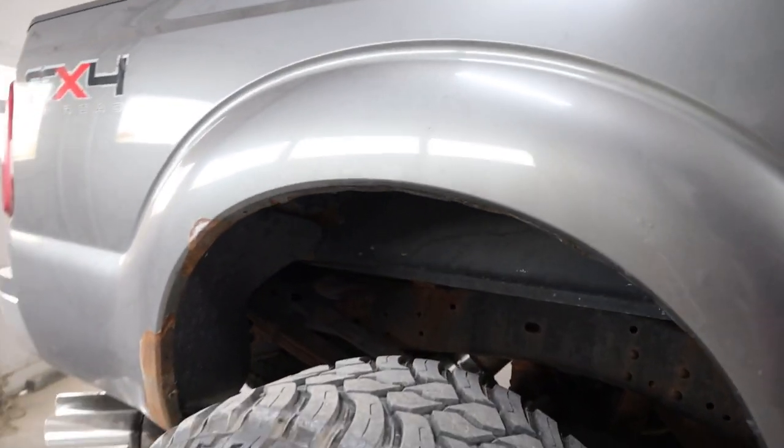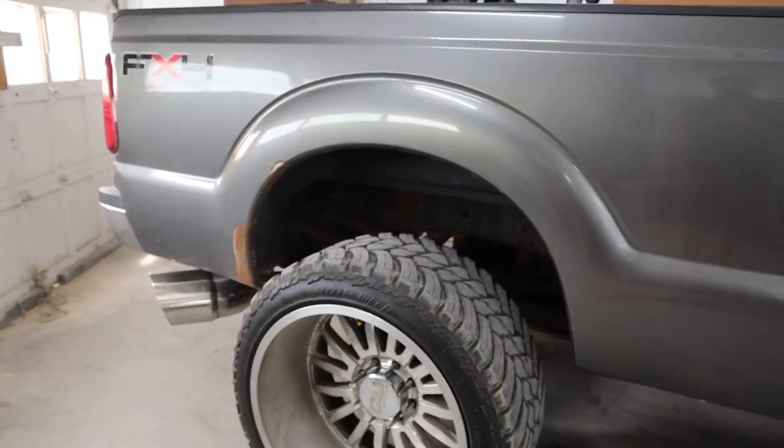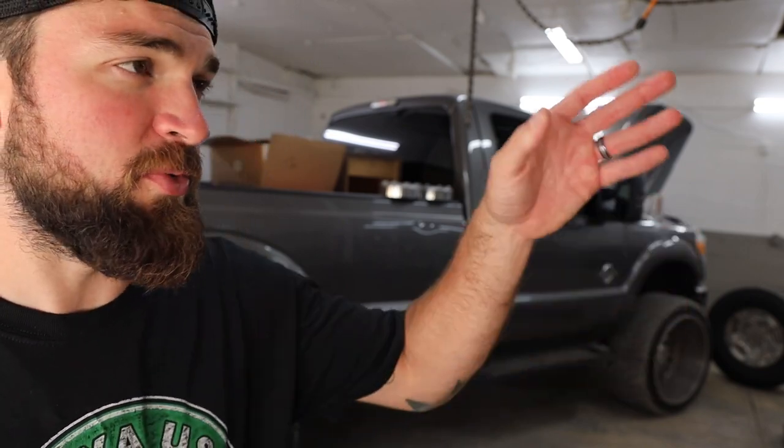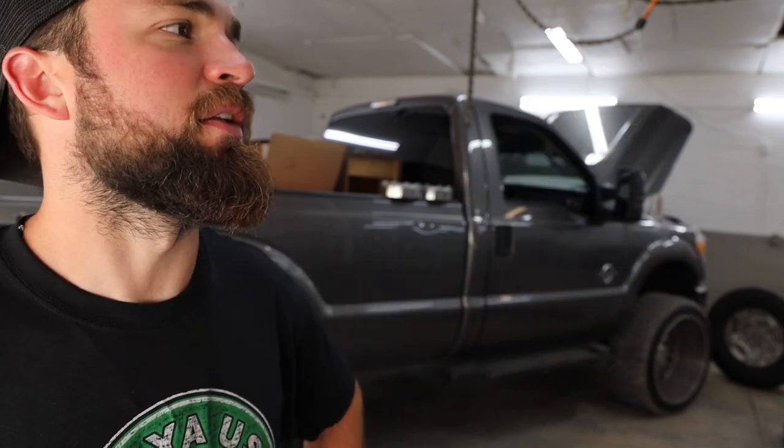We also ordered some proper fender liners to go in there and make that look a little prettier. But aside from those handful of things, it's a very nice truck. It runs good, handles well, everything's tight, transmission's good, and the engine is smooth — borderline smoother than the 2017 Platinum over there.